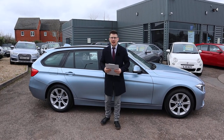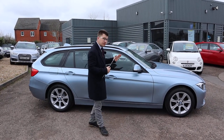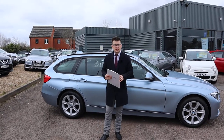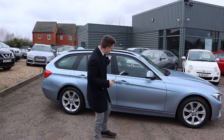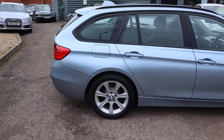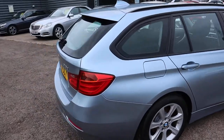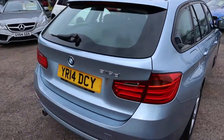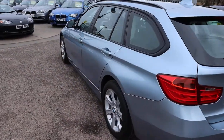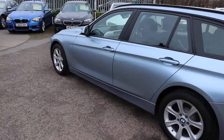Welcome to another video here at Country Car. Brand new to stock, it's a beautiful BMW touring. I'm going to give you a walk around it today, show you a few of the features and the general condition of it. So let's get started — this is the 2014 BMW 2 litre diesel, it's a 3 series. Plenty of spec here; have a look on the website countrycar.co.uk and take your time to go through it all.